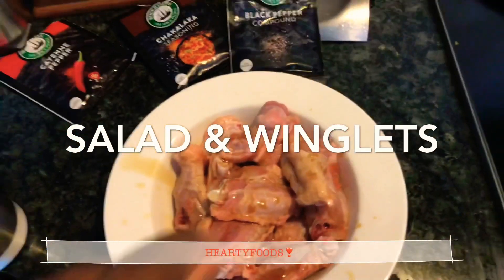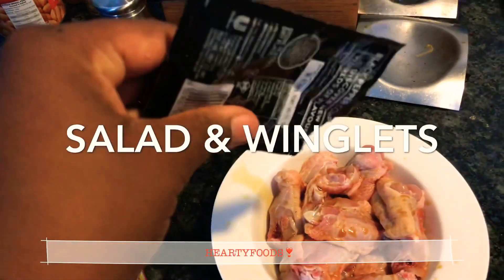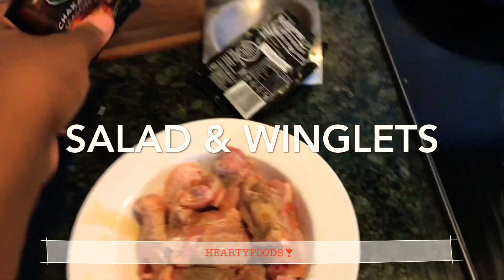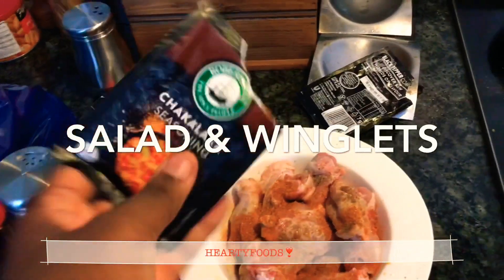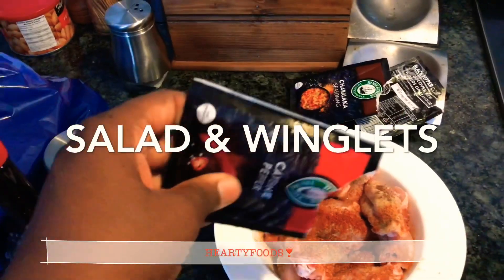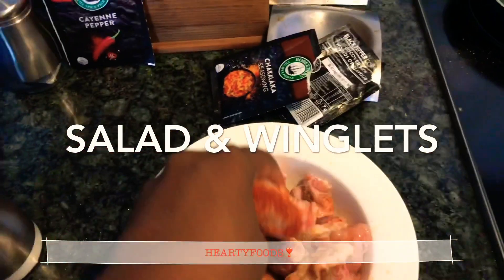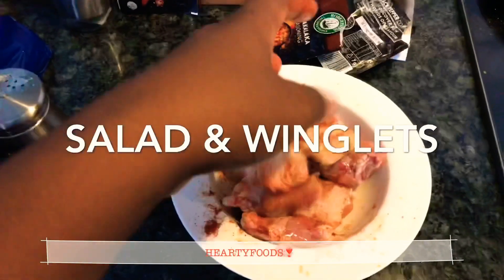For my spices I'm going to be using some black pepper and a little bit of chakalaka seasoning. I just don't have a lot of spices in my pantry, and a little bit of cayenne pepper. I want these winglets to be well seasoned.